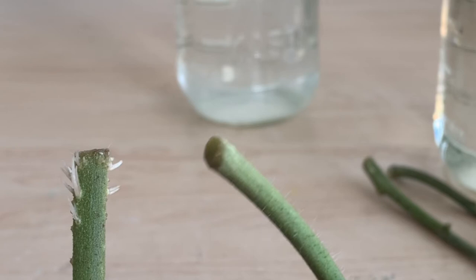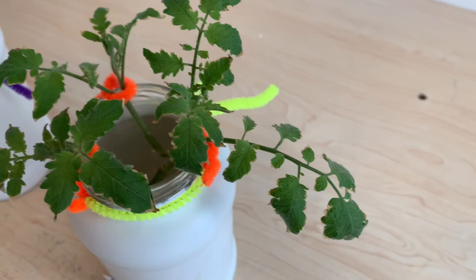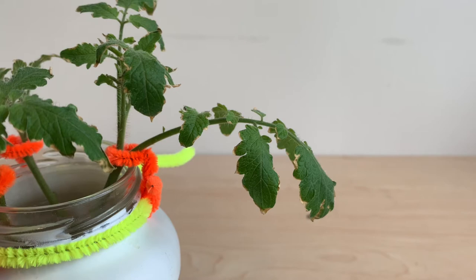The second aspirin stem does have slight bulging beginning at the bottom — that's a sign that rooting will occur, but we don't have it yet. I'm willing to call this trial a tie between the aspirin and the controls, but the first trial was a clear win for the control.